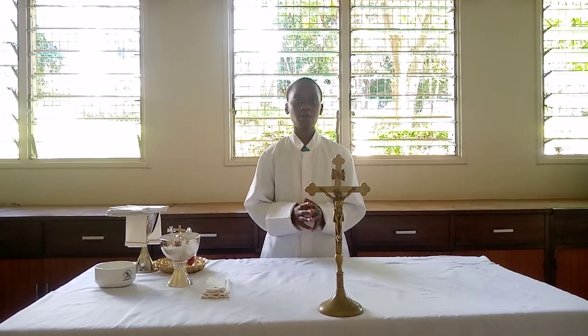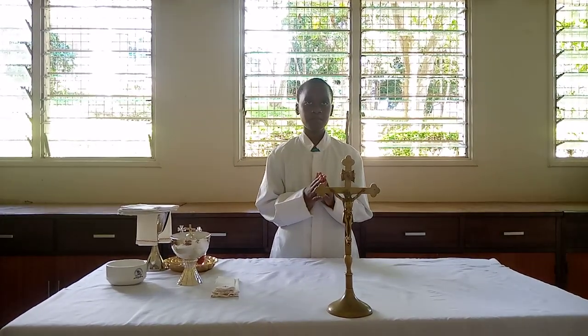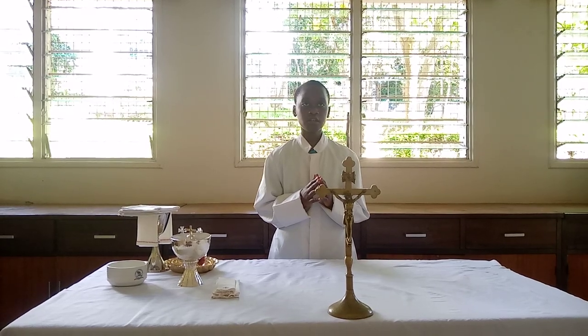Hello everyone, welcome to Liturgical Knowledge. My name is Minkon Kenyari Mwema. I'm coming to you live from Our Lady of Africa, Kitui Cathedral, Mwema Parish, Kitui Diocese in Kenya.